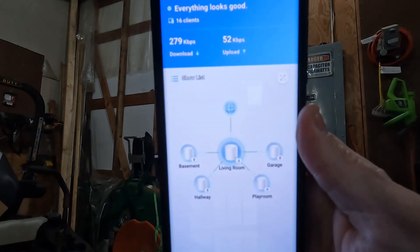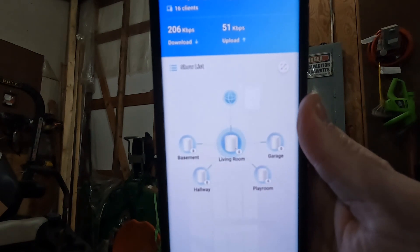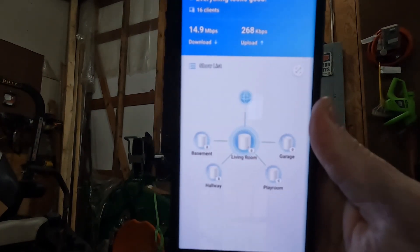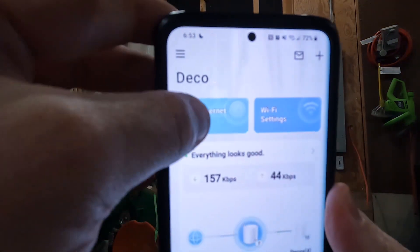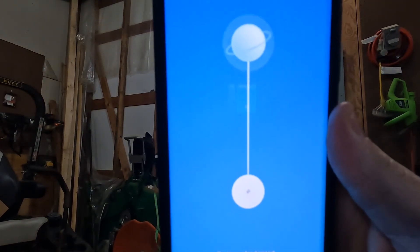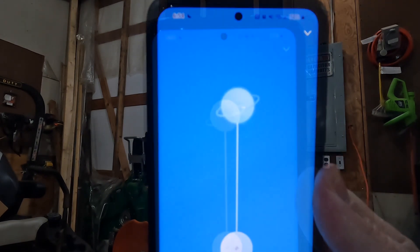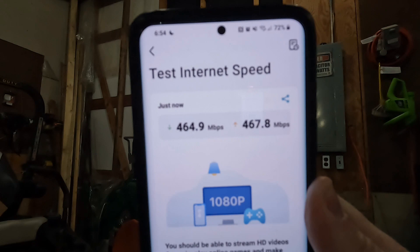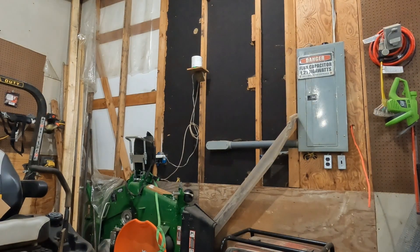Here's the current network topology. I have one main deco and four satellite access points. Now if I run a speed test at the main deco — this is the first stop in the house and it has the best signal — 469.9 down, 468.8 up. Fantastic speed.